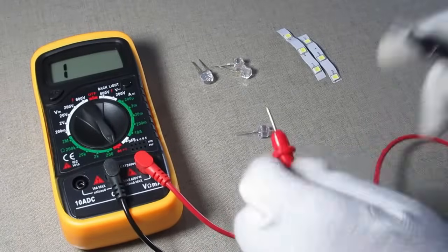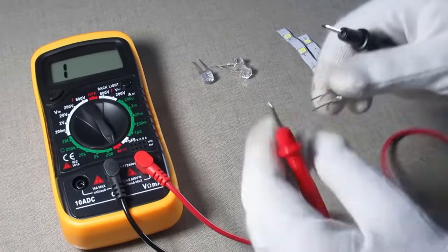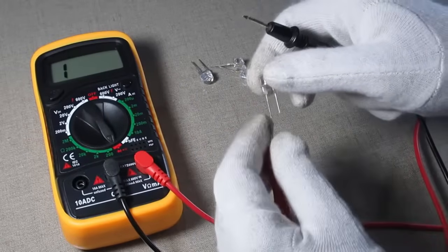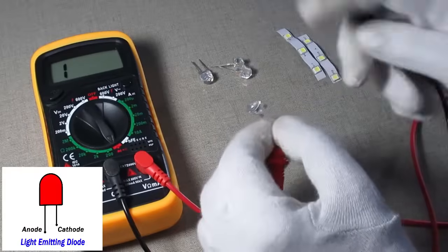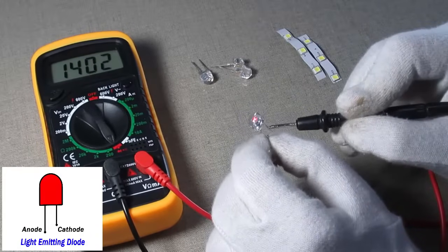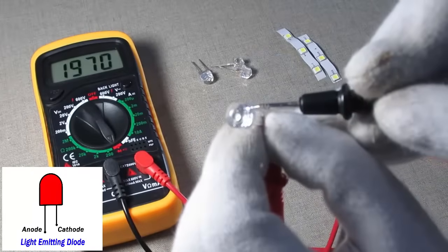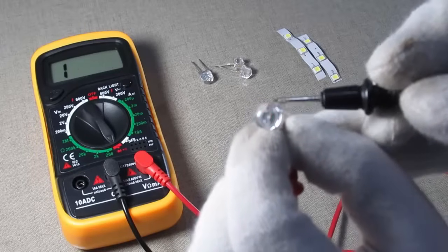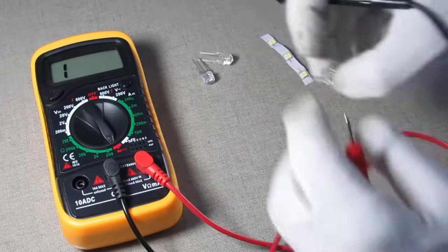Now let's check LEDs. Take a digital multimeter and rotate the switch onto the continuity range or beep range. Take an LED and touch the red probe of the multimeter to the anode and the black probe to the cathode point of the LED bulb. As you can see, the LED is glowing.